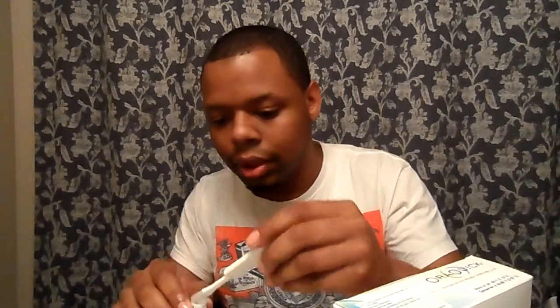It came in this box and the presentation was really cute — I felt like I had bought an Apple product, it was so expensive-looking. I'm gonna repack it so I can show you. It comes in this cute little pack.